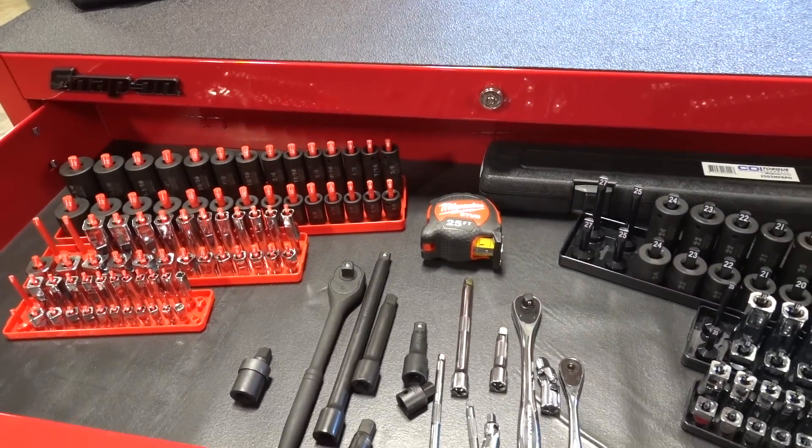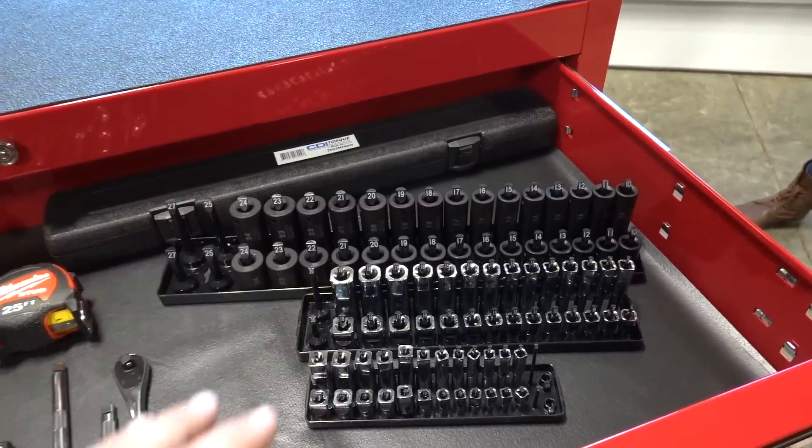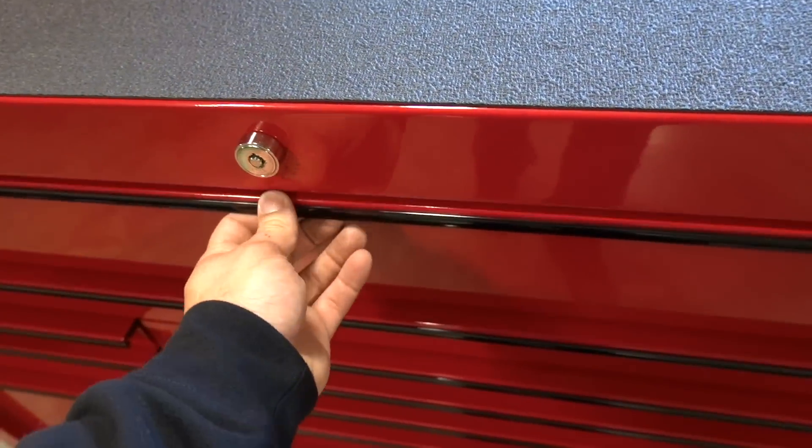Real quick, we're going to go over the toolbox and what it's filled with. The last roll cart went over awesome — super pumped to do this second one for you guys. I'm truly passionate about working with your hands; tools are such a necessity for learning and getting more done. Going over the drawers real quick: drawer number one, most important — got your sockets, impacts, three-eighths and quarter ratchets, snap-on torque wrench, tape measure.